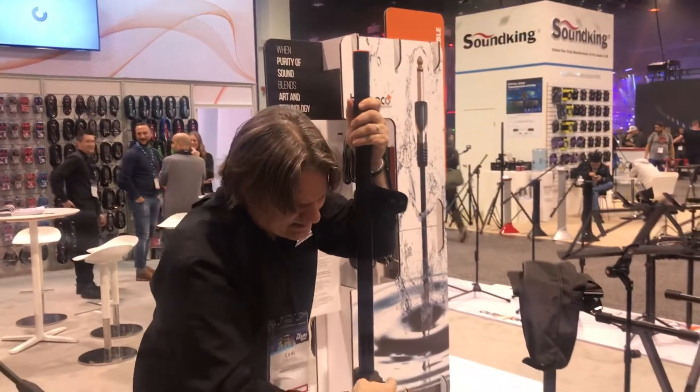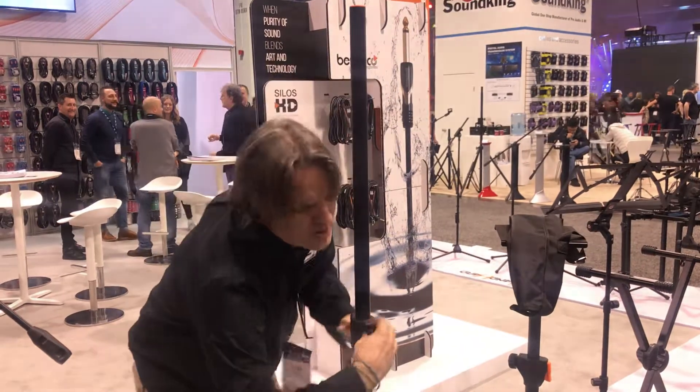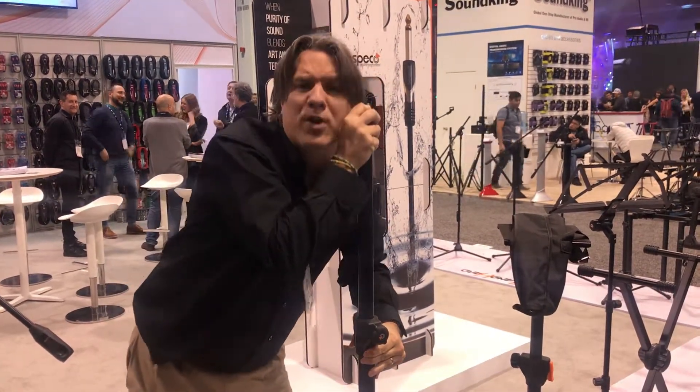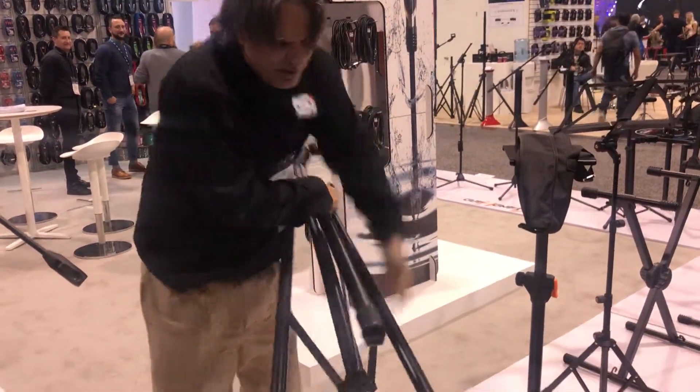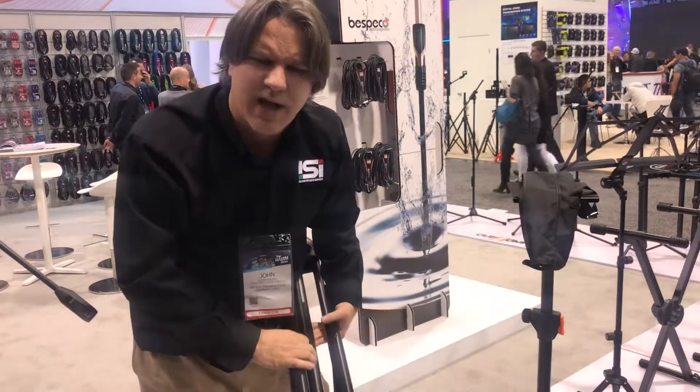To fasten it at the end, that speaker's on there for good. When you want to lower it down, we loosen it up, we hit the little button, and that will come down with air pressure. What's nice is the air pressure is on the bottom with the little vent here. The air goes in and out. When it comes down, it's a nice gentle glide.